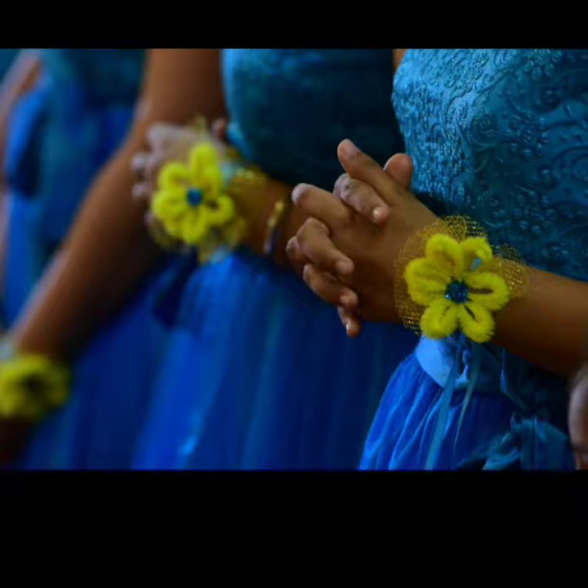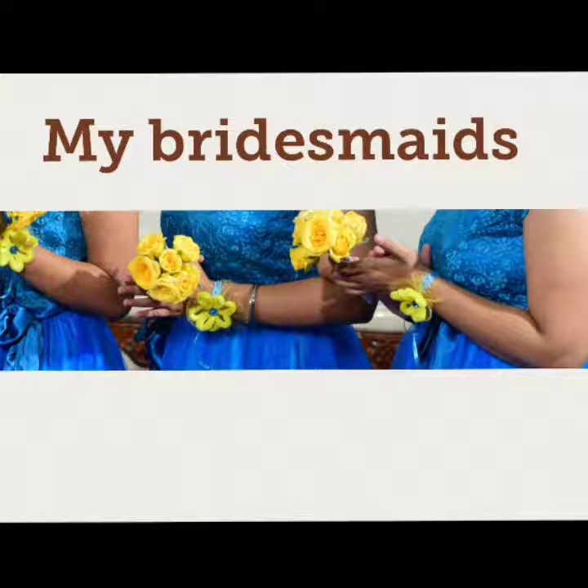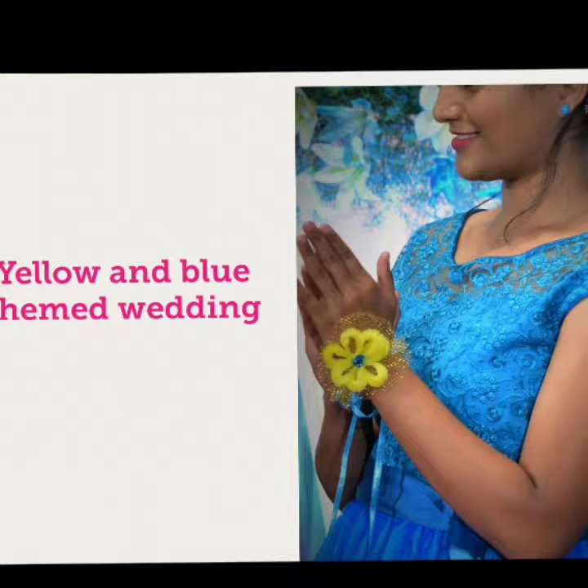Hey guys, welcome to my channel! Today I'm going to show how I made the bridesmaid corsage for my bridesmaid on my wedding. This can be worn easily by any bridesmaid on the wedding day, or for your bachelorette party, prom, and many more. So let's get into this video.